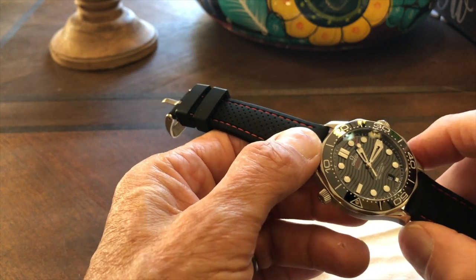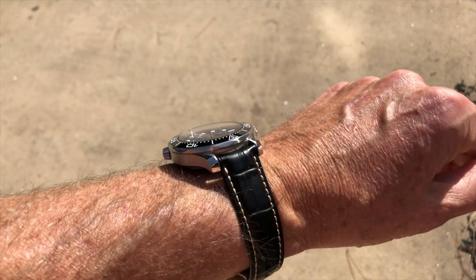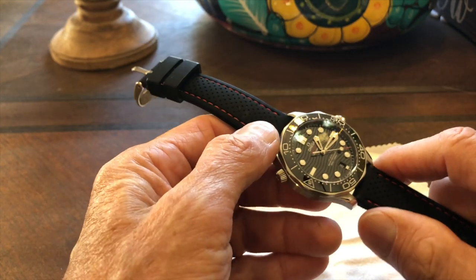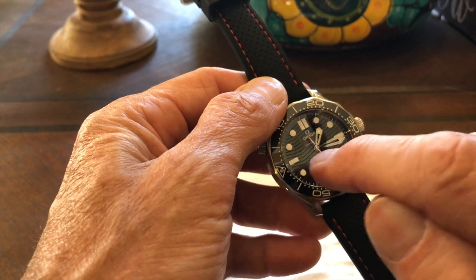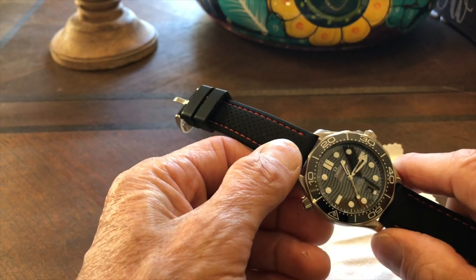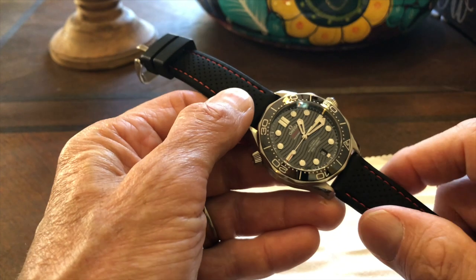The crystal is a very slightly domed sapphire with anti-reflective coating inside and out. It has a screw-down crown that hacks and hand-winds. There's a date complication at the six o'clock position, which I really appreciate for its balance. It also has a helium escape valve. The watch features a unidirectional 120-click rotating bezel.